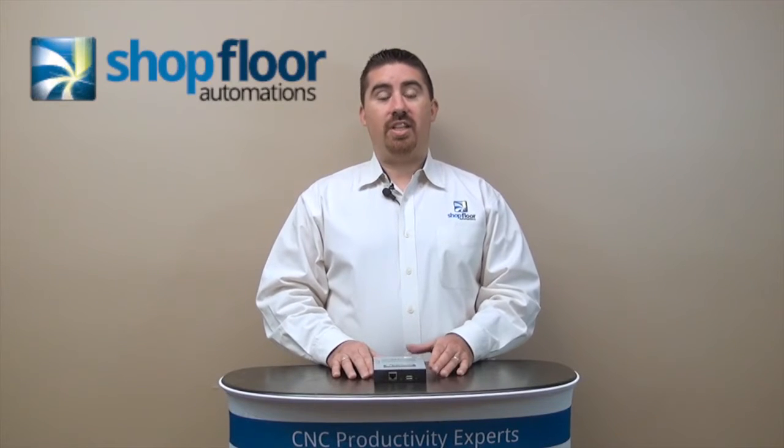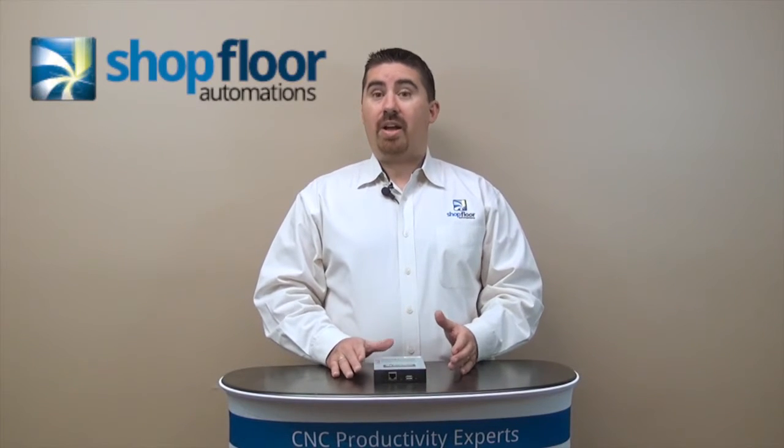Hi, this is Greg from Shopfloor Automations. Today's Automations Insight is about how to replace your floppy disk on your CNC machine tool.